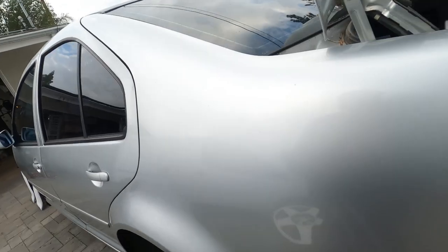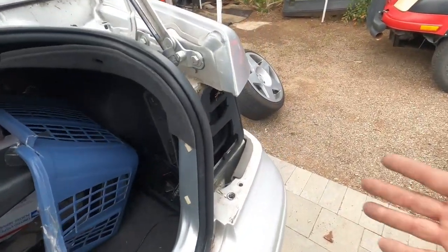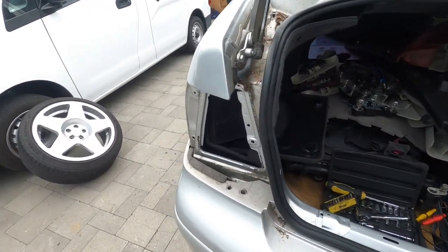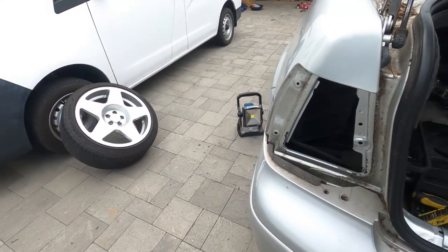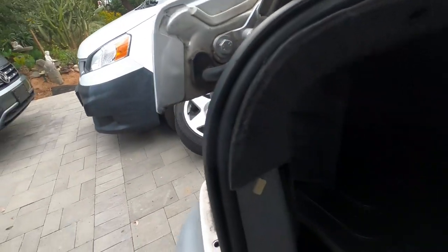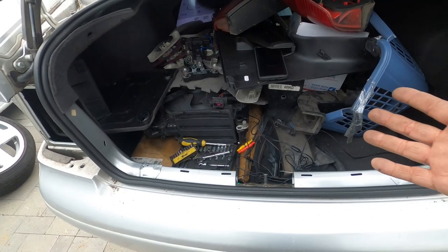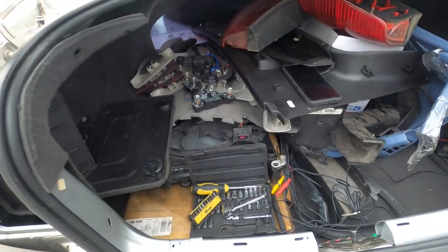Then we make our way over to the rear. The tail lights have to come out — no matter what, the tail lights need to come out. They're held in by three 8mm nuts. The issue is that you're going to have to make sure your trunk is more empty than this.